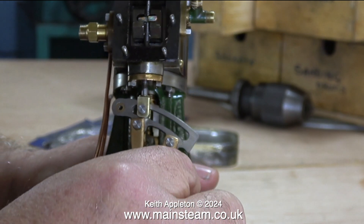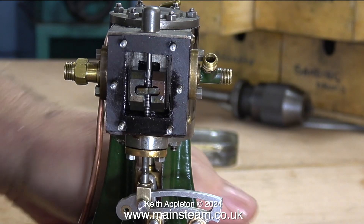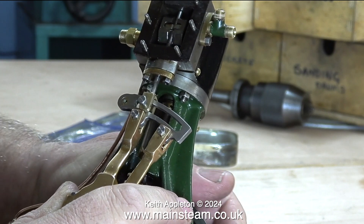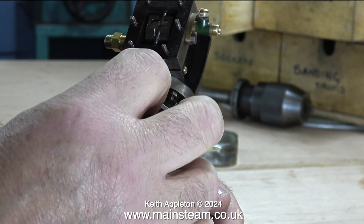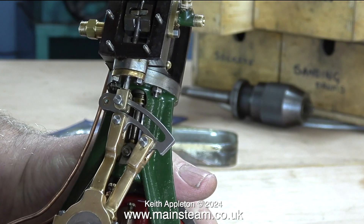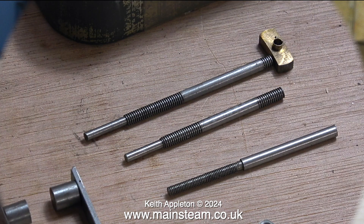Back up to the top of the engine, I'm having to physically hold the expansion link in the approximate position so I can rotate the crankshaft and move the valve up and down. This is only approximate because I haven't put the die block in place yet — I will adjust it later. I'm just having a look to see what the valve travel looks like, because if these parts are not made correctly the valve events are never going to be right. But luckily on this engine, like everything else about it, it's well made.